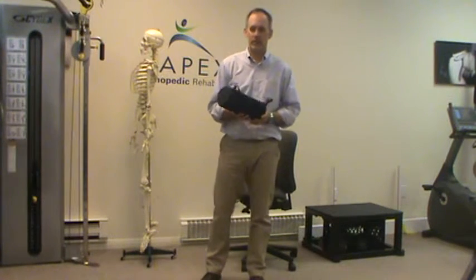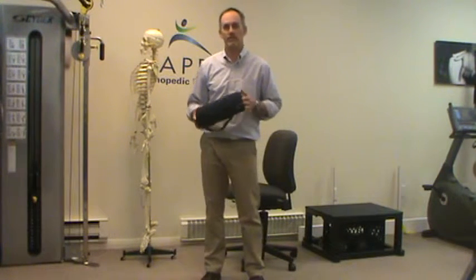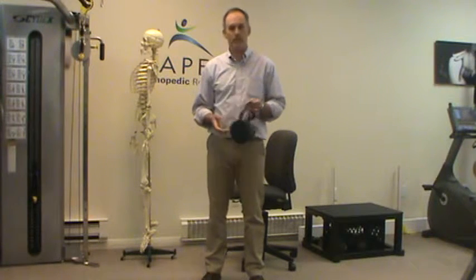Hello, my name is Tom Wellman. I'm from Apex Orthopaedic Rehabilitation in Paramus, New Jersey. I'm a sports and orthopaedic physical therapist.